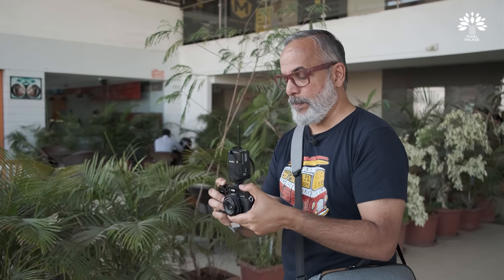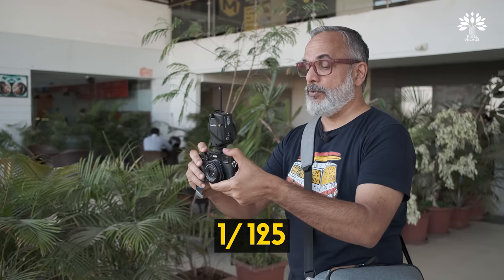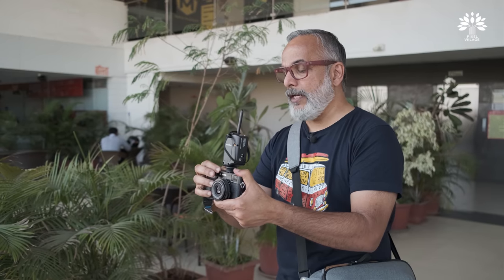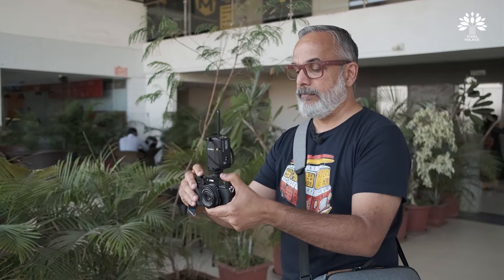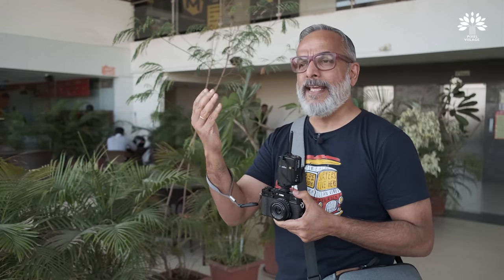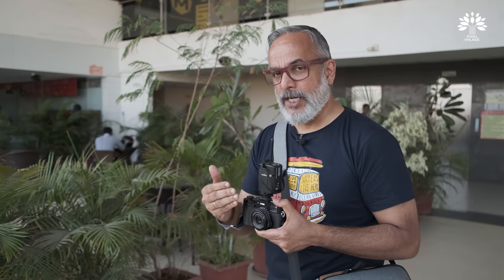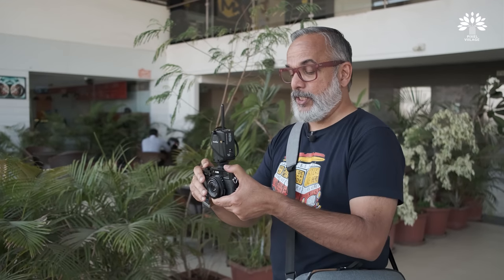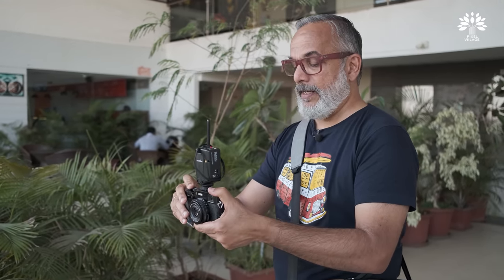Let's start syncing this flash at the standard sync speed of 1/125th of a second. The background is overexposed, so let me increase the shutter speed. The light on the face remains exactly the same because the background is affected by the increase in shutter speed — it becomes darker by almost one stop. Let me increase the shutter speed by one more stop.